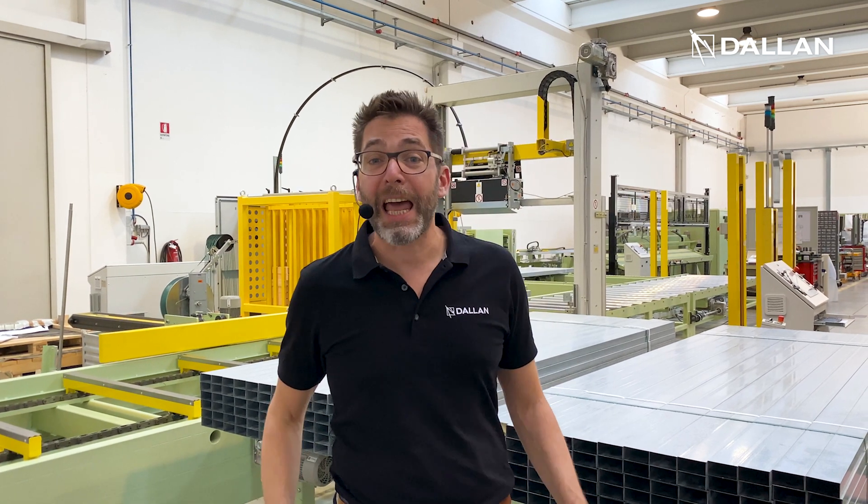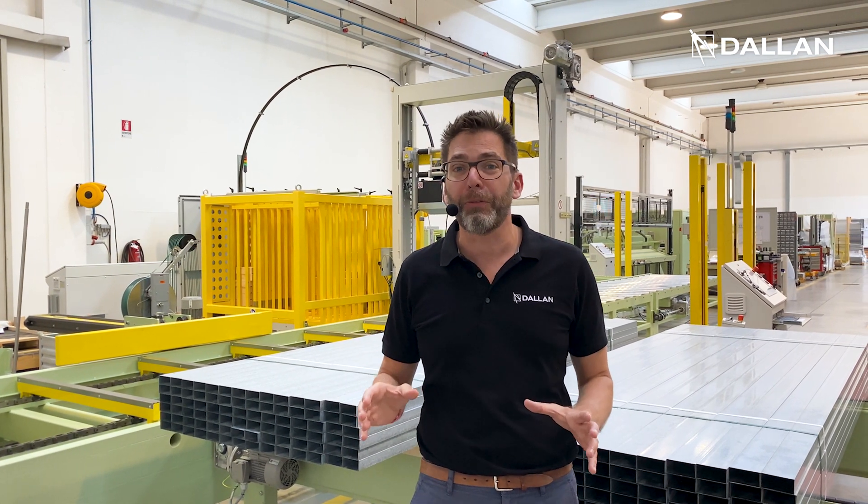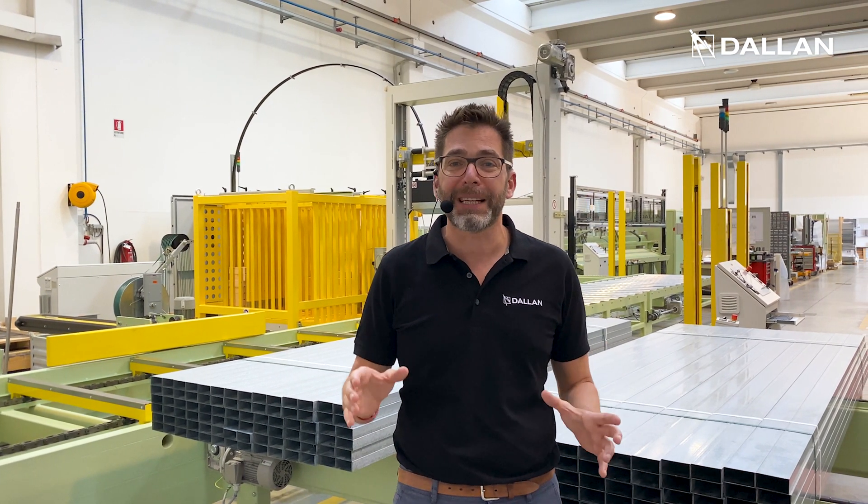Ciao, I am Andrea Dallan and I'm here today in front of this beautiful Dallan coil-to-pack line for plasterboard profiles to invite you to our next masterclass.